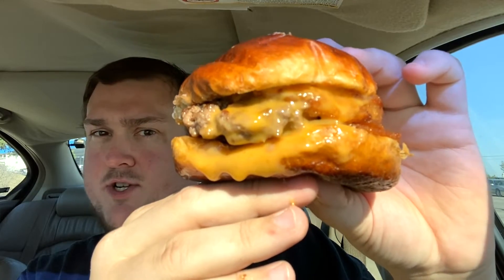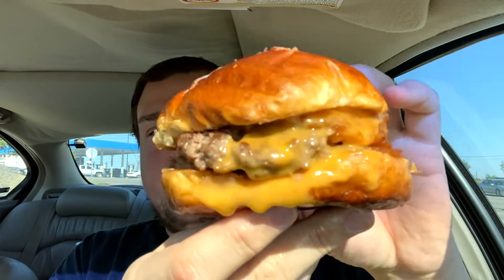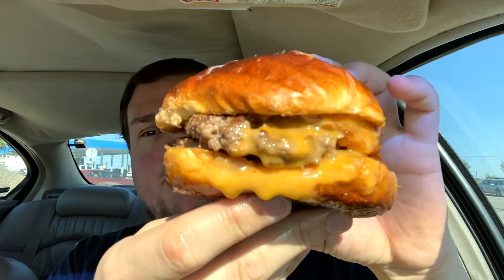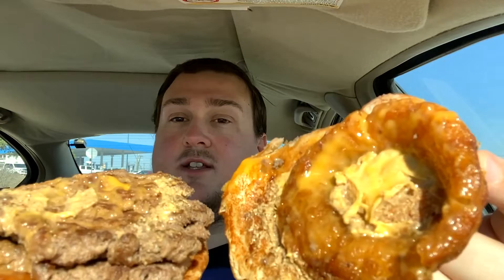Today we're going to be trying Wayback Burger's new Oktoberfest burger, which just sounds amazing in every way. It's a double patty with beer cheese, onion rings, and mustard — German mustard specifically they say, but I don't know exactly what that means.